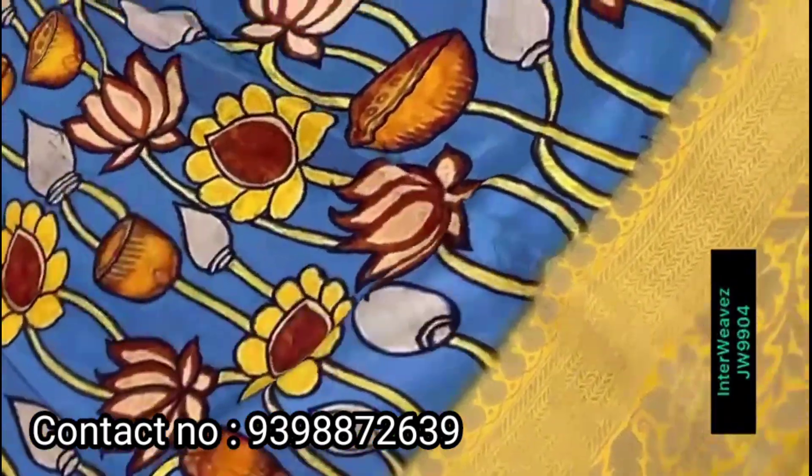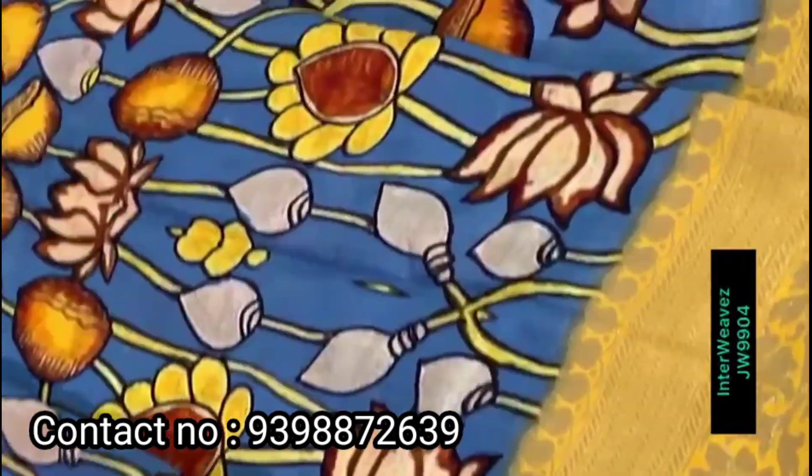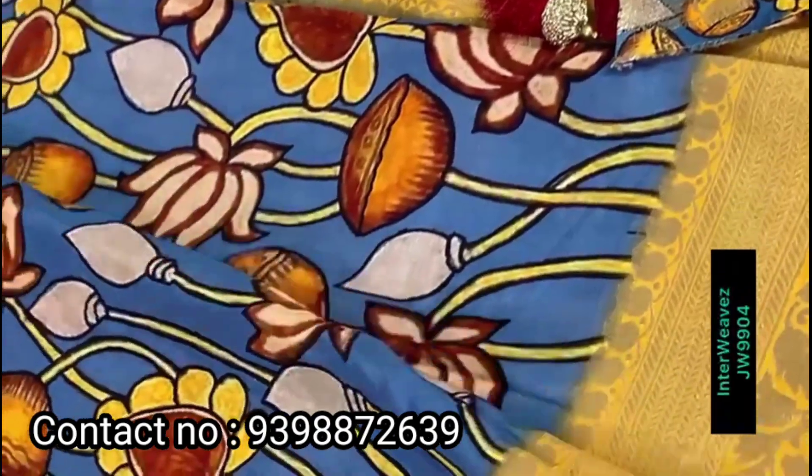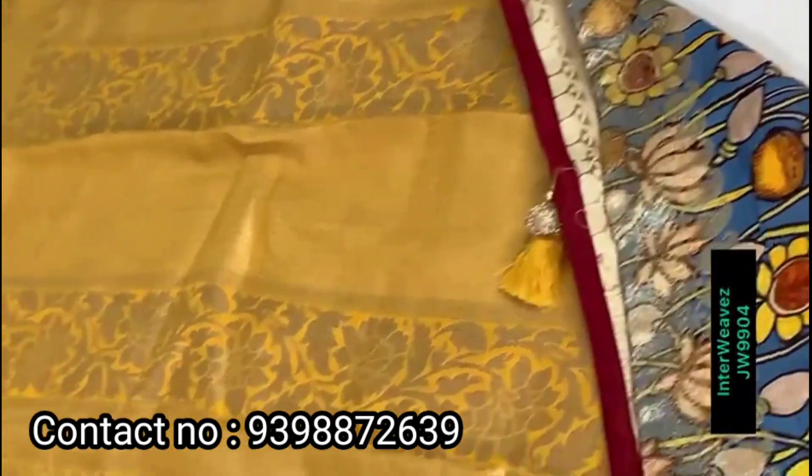Complete kha manakki Kalamkari print and a very beautiful saree. Please like, share, and subscribe to Mahila Collections. Munchi beautiful saree with tassels — entire saree has manakki Kalamkari digital print, alagi contrast blouse, very easy to drape. Thank you for watching.